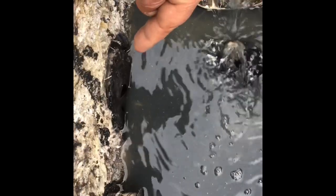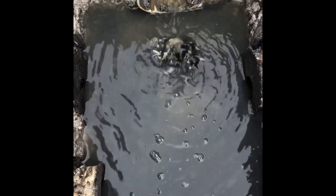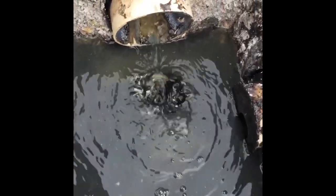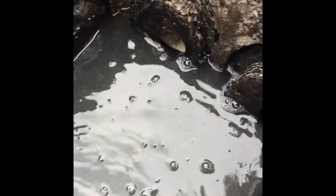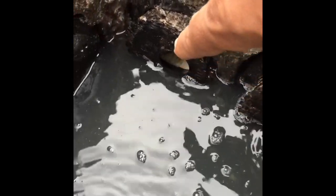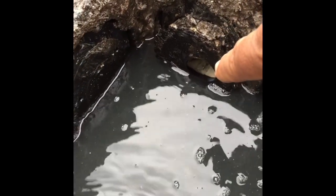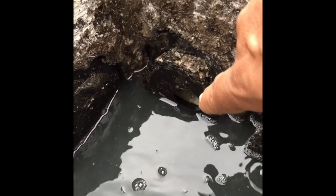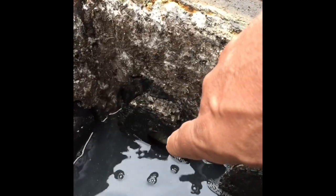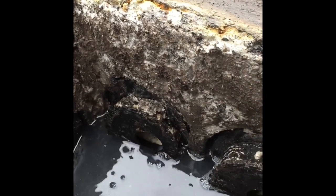This channel here, which hasn't seen any flow in probably well over a year, is now going to be receiving the majority of the effluent. Whatever is left will go mostly to this one, and this one will receive a minimal amount — because this channel had a substantial amount going through just it alone for well over a year, causing the failure seen earlier.